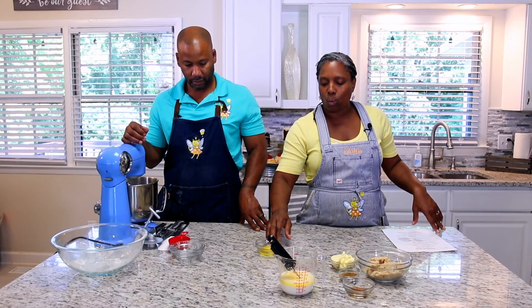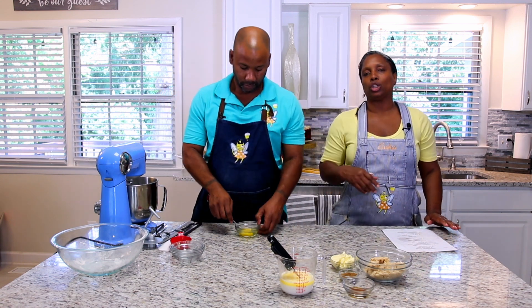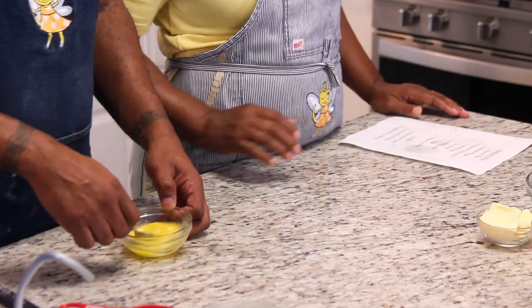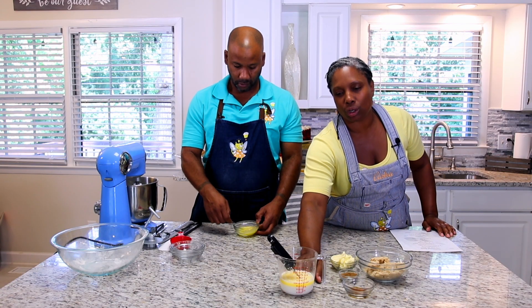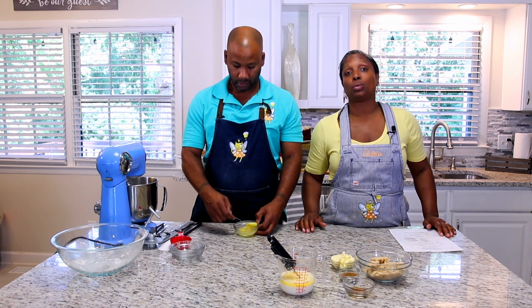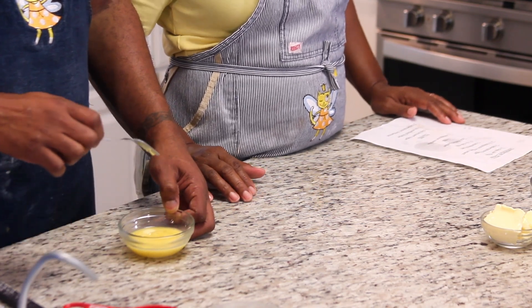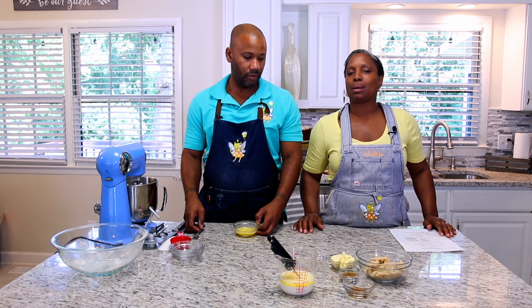My husband is going to whisk the egg. Once the milk mixture has cooled down to a decent temperature, we're going to drop the egg in and add that to our mix. Keep in mind: if your milk mixture is too hot, it will kill your yeast and your cinnamon rolls will not rise.